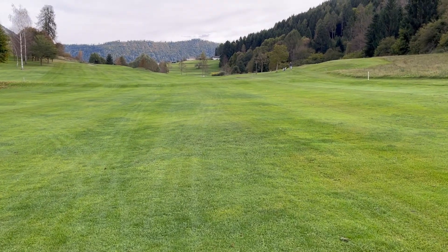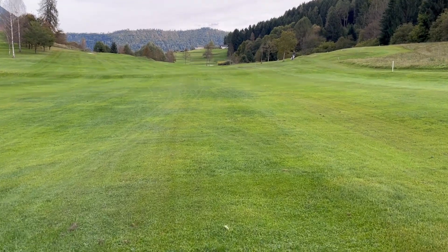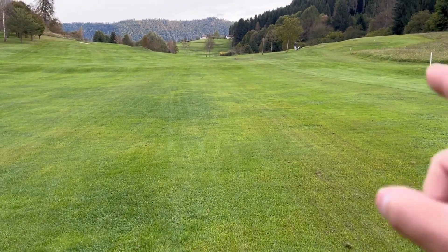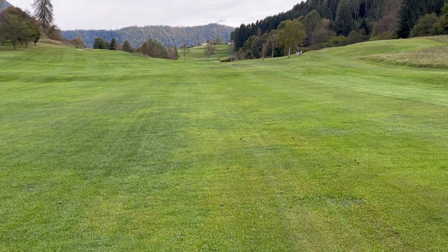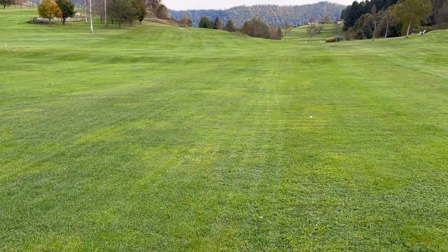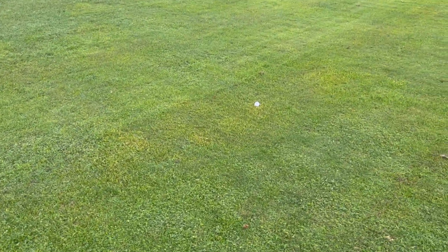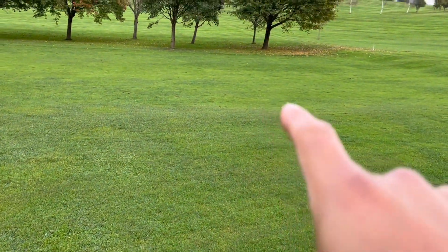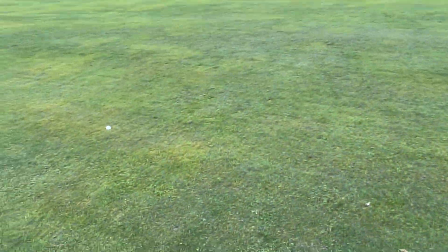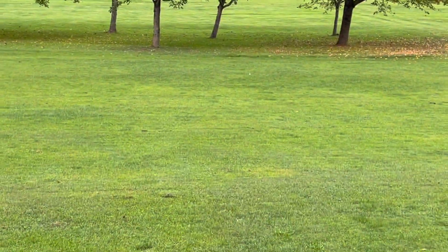Getting close to the balls — this one right here that I faded was the brand new Pro V1x. In theory this one should have gone a little less. This is the Pro V1x brand new and then the lake ball is right there. I would say that's about probably 10 yards more.